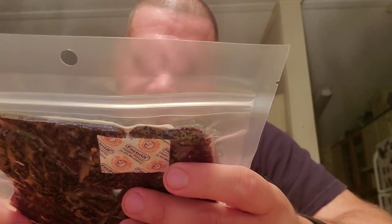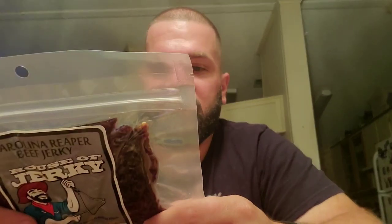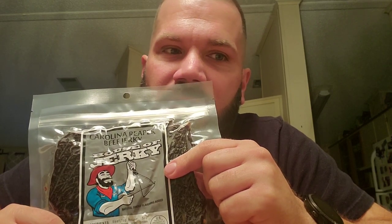It says on here, manufactured for House of Jerky. I don't know — it's in Evansville, Indiana. So I don't know if they got some other company that just manufactured for them. Same thing with the sauce, because I remember I reviewed a sauce from them. I drank about that much of the bottle left — it was a ghost pepper sauce. It's vacuum sealed; there's not one bit of air in there, which is great for beef jerky.